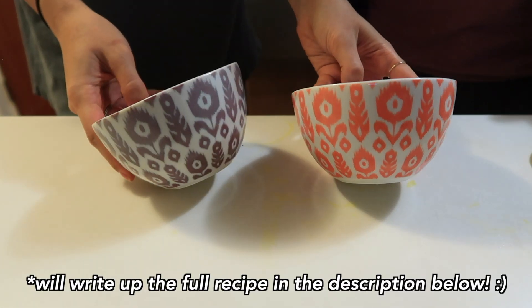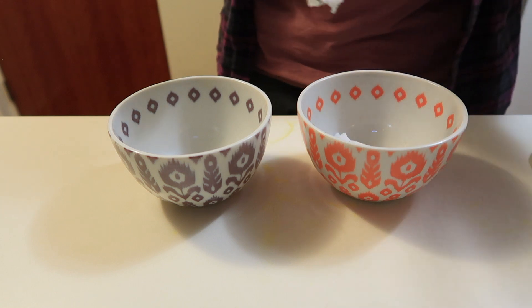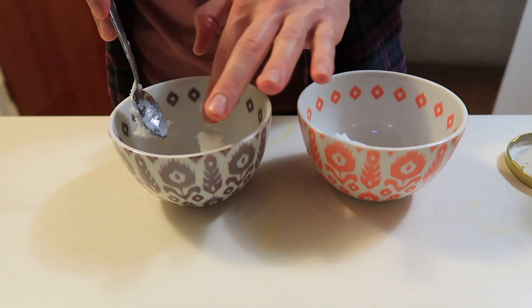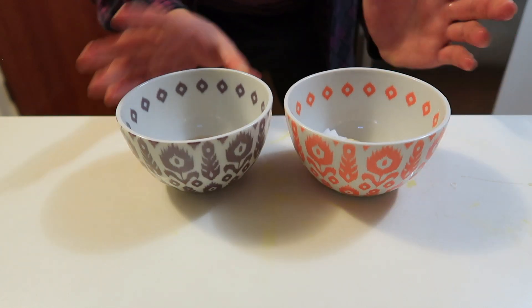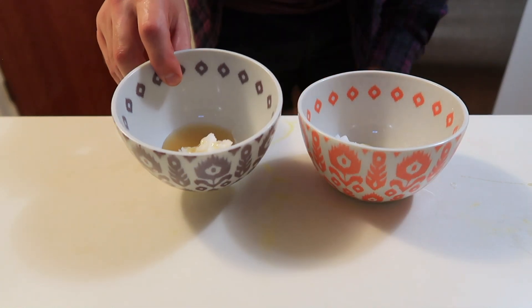Today we're keeping it simple. We're using two bowls because our mugs are a little small. Start with about a spoonful of coconut oil — the more you use, the more moist it will be. Then add a teaspoon of honey. Put these in the microwave for about 30 seconds to get everything liquid so it's easier to mix in with the other ingredients.